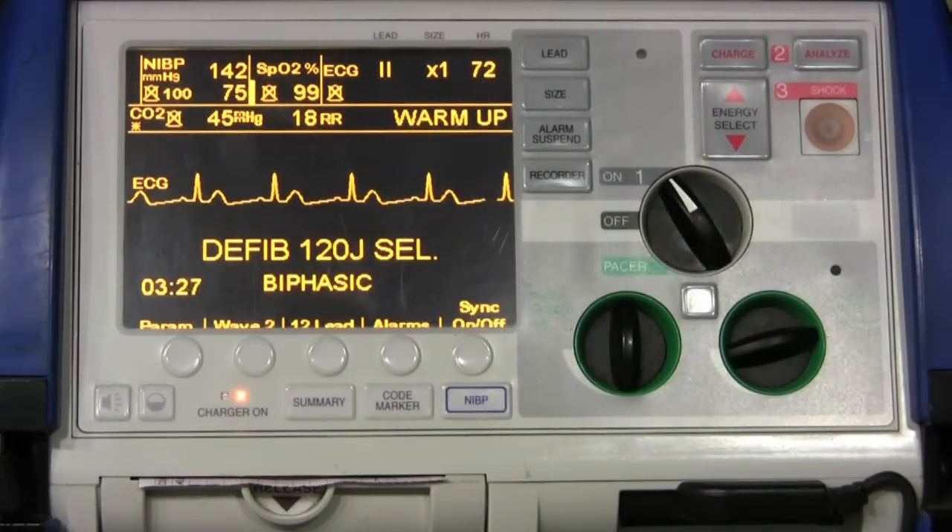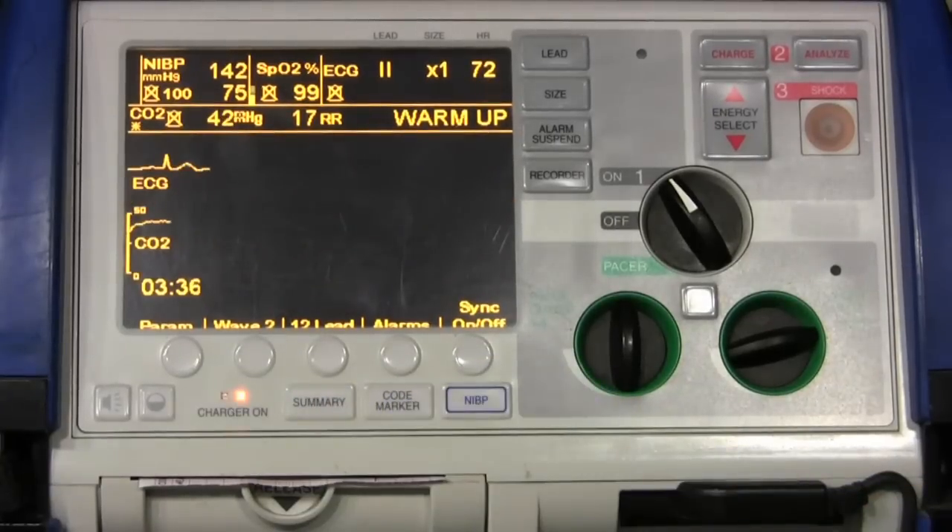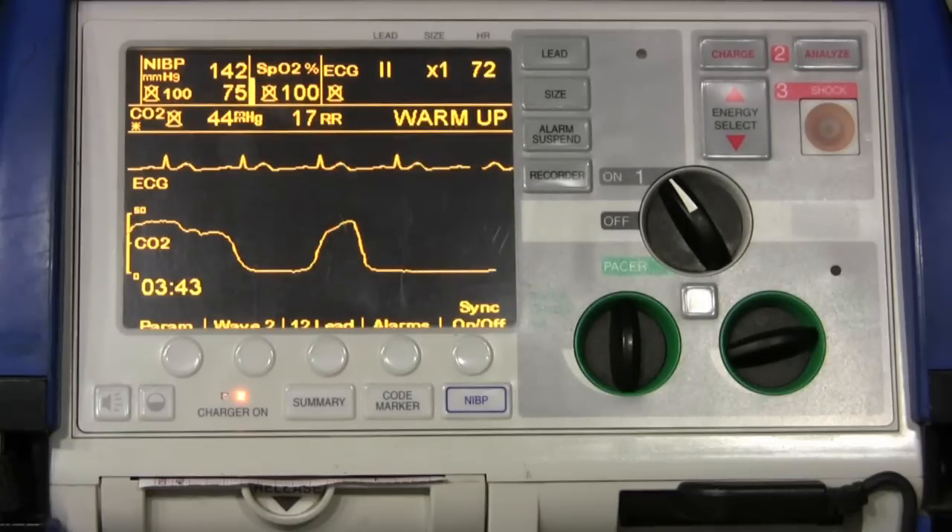Now I want to see the waveform of the capnography. We're going to come down to our Wave 2 button and push it once. It automatically sets up the CO2 waveform right below the EKG. This is very useful in diagnosing asthma and confirming that your intubation is correctly placed.